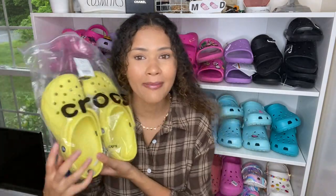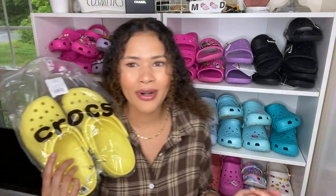Oh my God, look at that color! These are so cute. It's like the little things in life — there's no better feeling than opening up a fresh pair of Crocs. It's an amazing feeling and I love it. These are just the regular Classic Clogs, the same as all my other Classic Clogs. It's just a new shade and we love new shades around here.